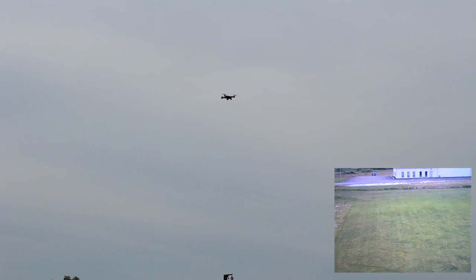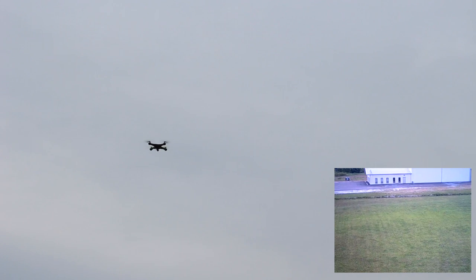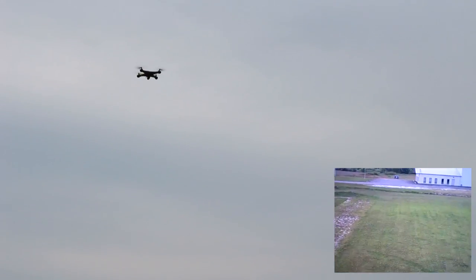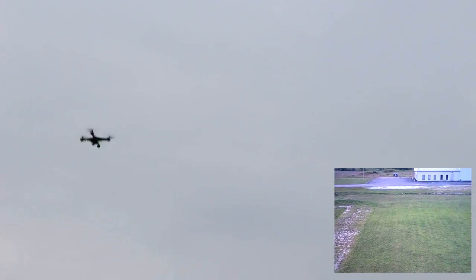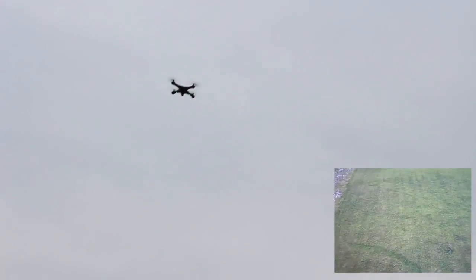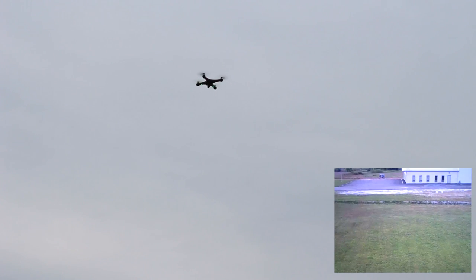I'm just going to leave your phone on the ground and hopefully it's still recording. It looks like it is. We also have a flip button, so I'm just going to hit the flip button and pick a direction. Not a horrible flip — regained the altitude though because of the altitude hold. It loses probably five to ten feet roughly and then it gains it back. Not horrible.